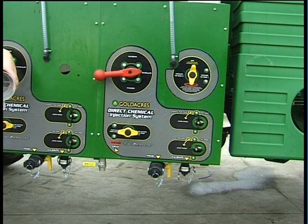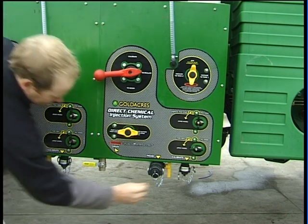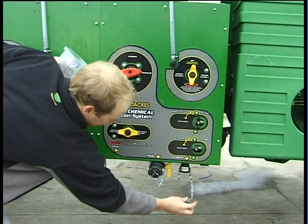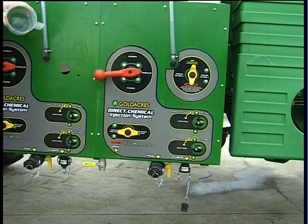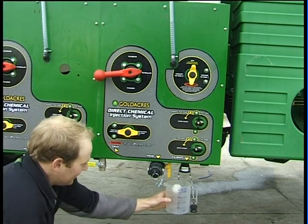With the volume per minute function registering a volume, we then come down to the DCI pod and remove the bung from the calibrate port.